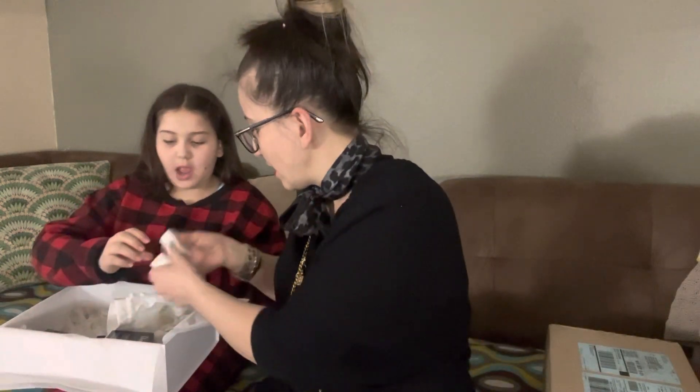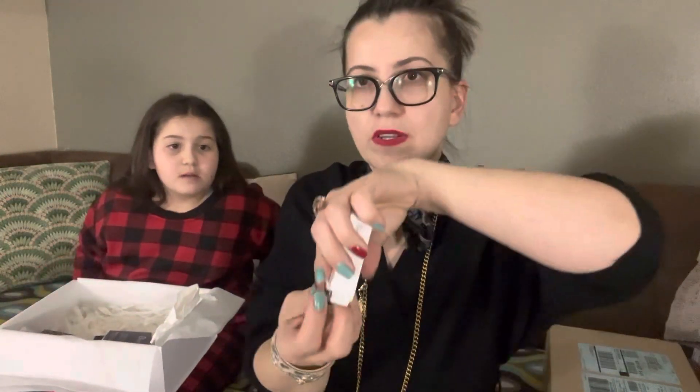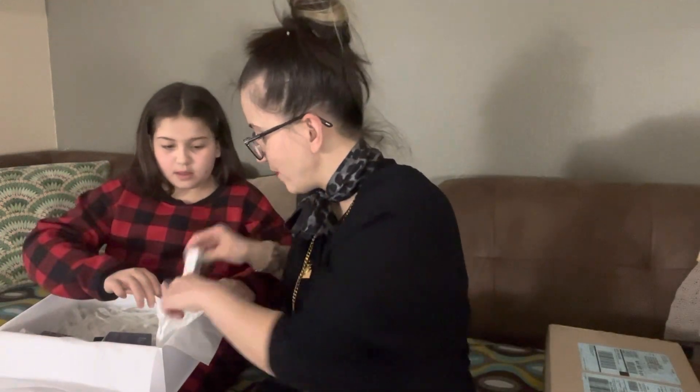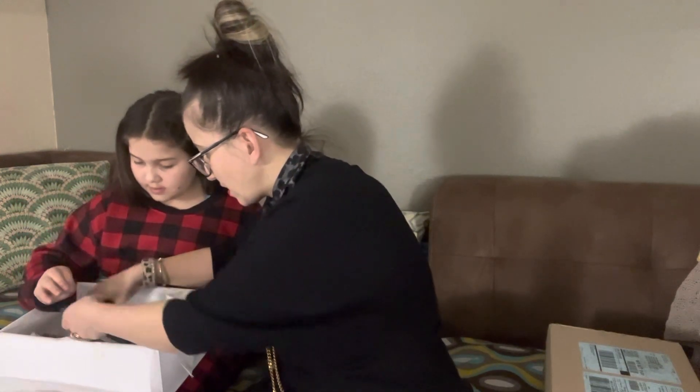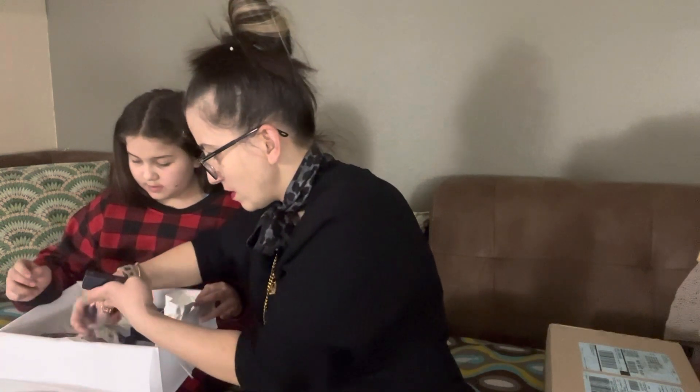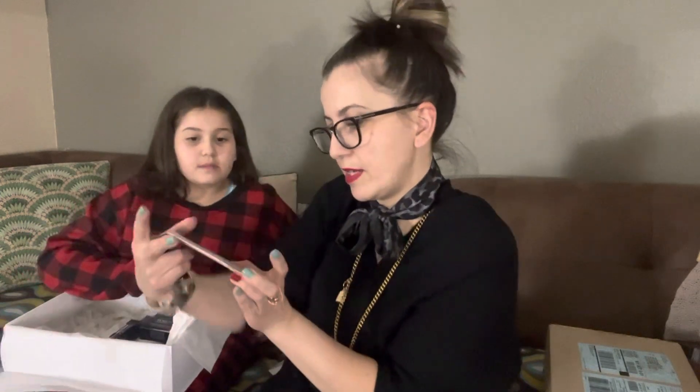It also came with a little Eden Rock Christian Dior mini sample. Now let's check all the freebies — whatever I got on the free items.